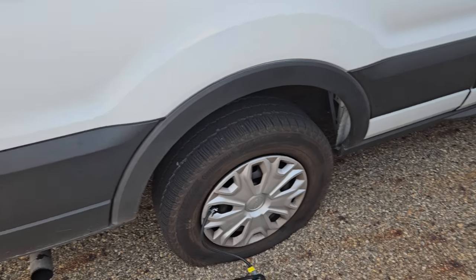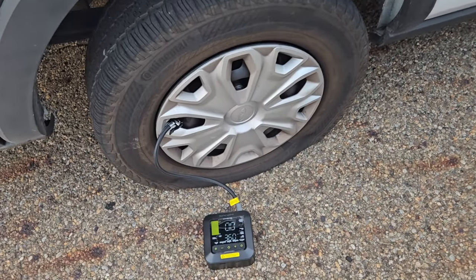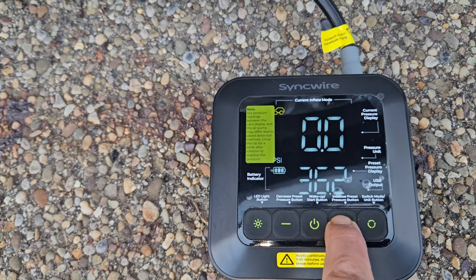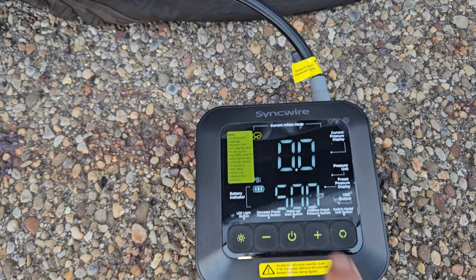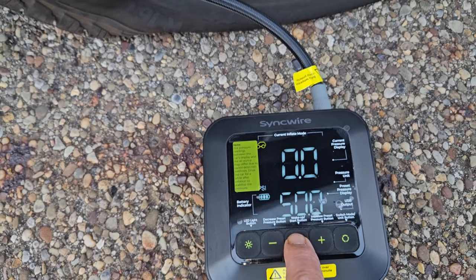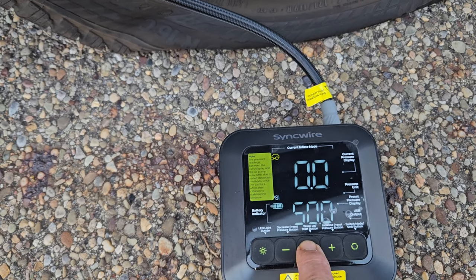At my daily job now — we've got a Ford Transit van with a completely flat tire, zero PSI. We're going to set it for 50 PSI. It says do not run this for more than 10 minutes straight, so we're going to see if this thing will air it up in less than 10 minutes. Here we go.